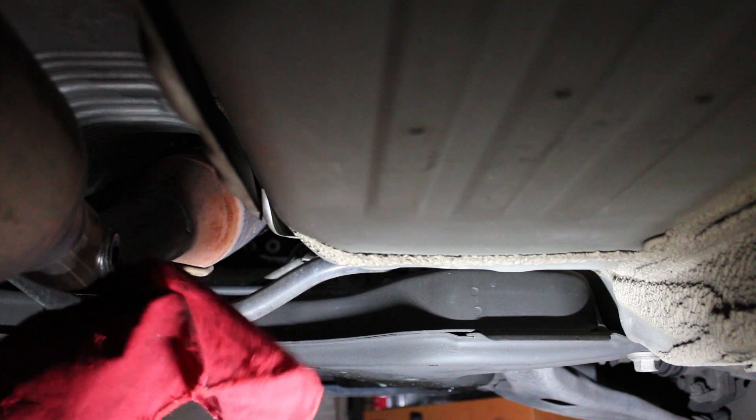After the sensor was removed, I wiped down the area with a rag to remove any excess penetrating fluid.